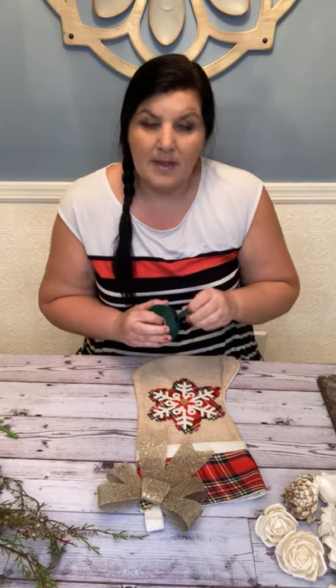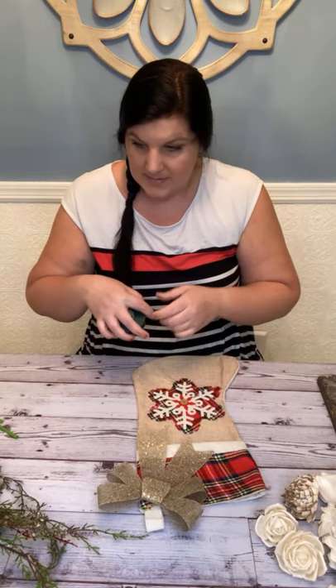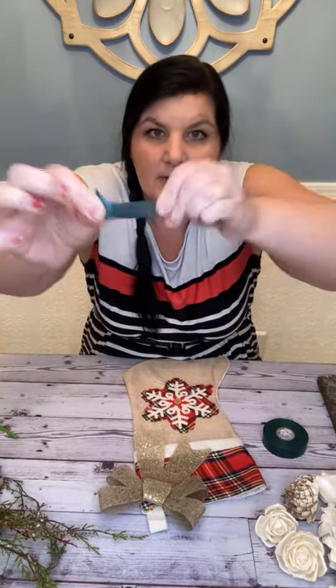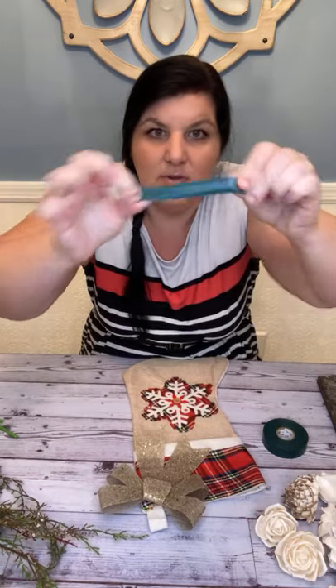Some electrical tape is very thick and stiff, but I just want to show you — see, it's like super, super flexible and gummy.